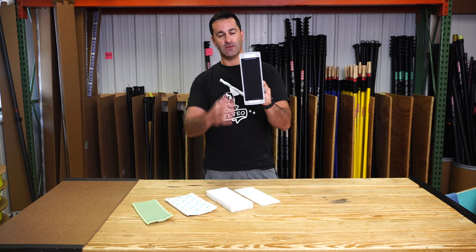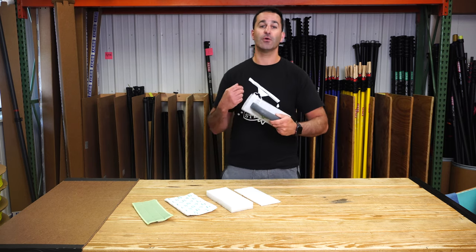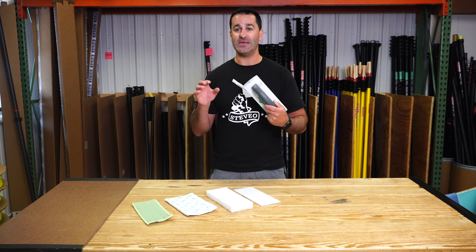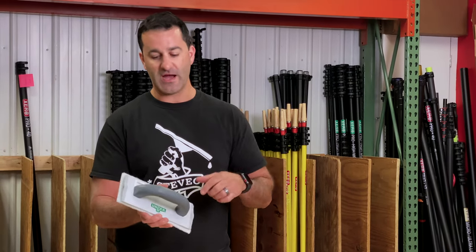This Velcro backing will hold a whole bunch of different pads — the Unger washing and cleaning pad, IPC pads, they have a whole variety of them. White abrasive pads for stain removal projects are going to give you nice pressure distribution over the entire pad because its handle is so large.